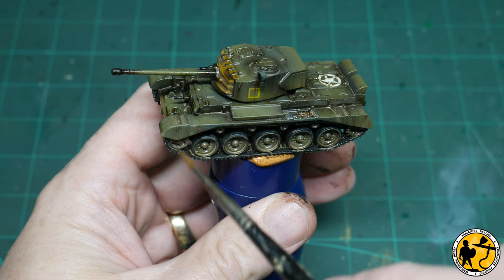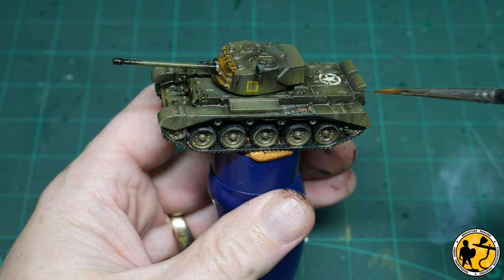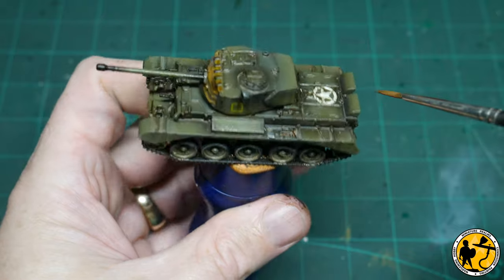I'm applying the final finishing tidy-up, and now I need to leave this overnight to dry before applying a matte coat of varnish to get rid of all that shine from the gloss varnish.